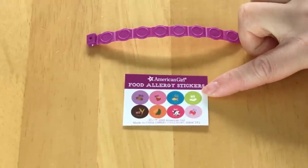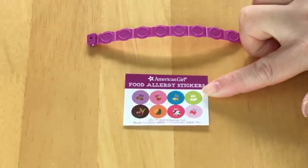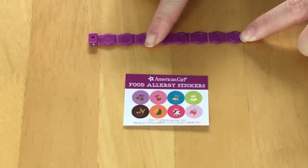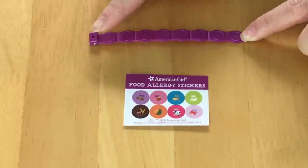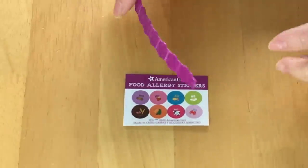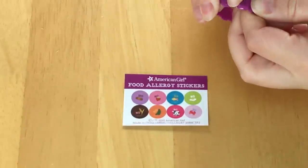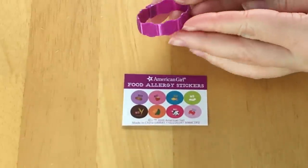There's a nut one, a fish one, and dairy stickers as well. The allergies you may be allergic to, you place the stickers on the allergy awareness bracelet, and then when you finish sticking those, you're able to wrap it around your doll's wrist. You can clip it so it stays in place.